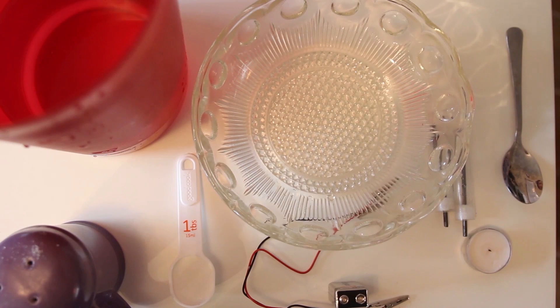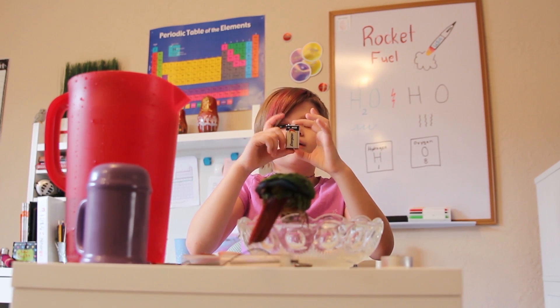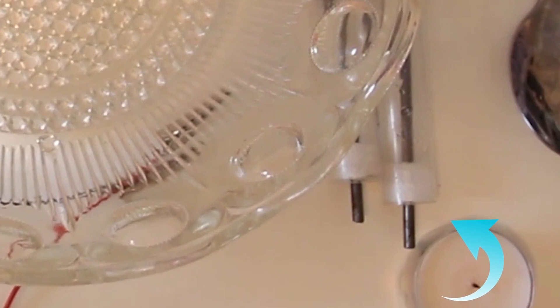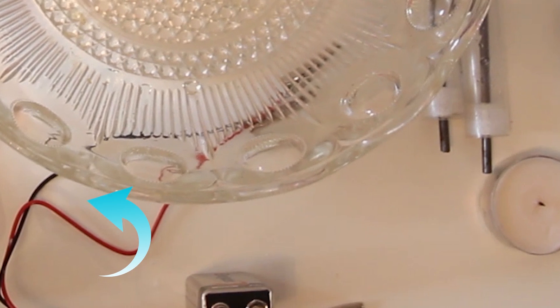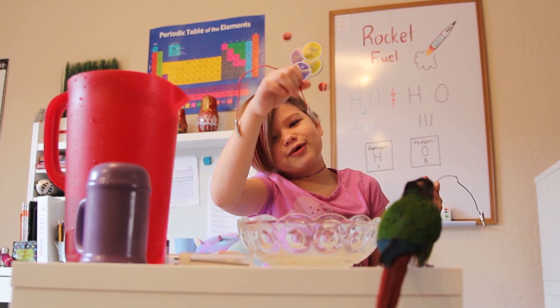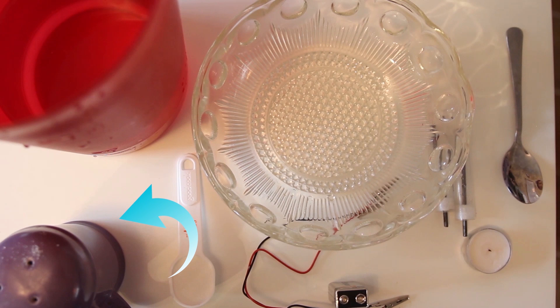What you'll need for this is one measuring cup that labels one tablespoon, a spoon, a 9-volt battery like this, two tubes with graphite rods in them — graphite is the stuff that's in your pencil — one negative and one positive wire with little clippy alligator mouth things, one salt shaker with salt, a candle, a pitcher of water, and a bowl.